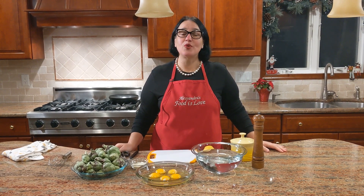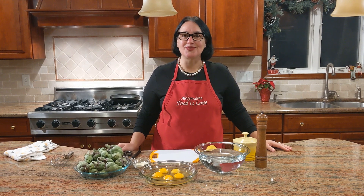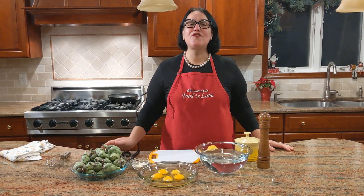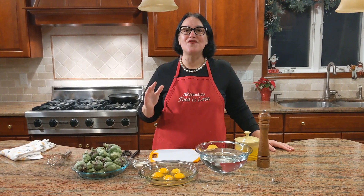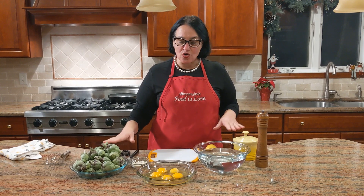Hello everybody, welcome to my home, welcome to my kitchen! Today we are making something simple and delicious. You could eat them as an appetizer, you could eat them as a side dish, or you could just eat them because they're absolutely great. Take a look at the table — we are making fried artichokes, which means artichokes golden and fried. I'm going to show you how to clean the artichokes, then we'll make a batter, and then we'll get them fried.